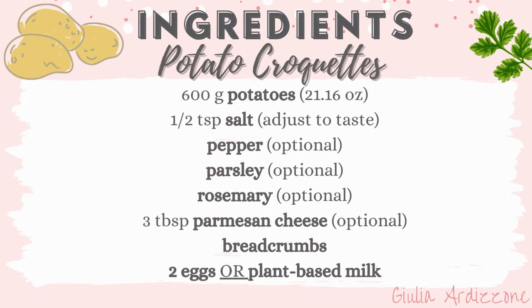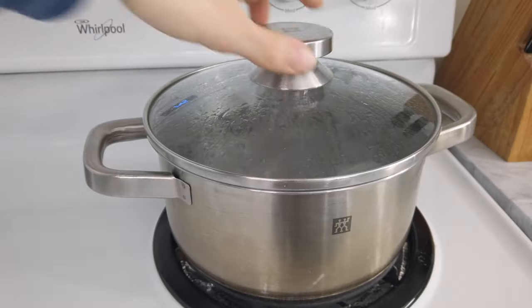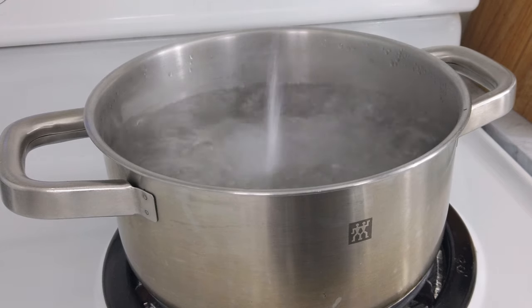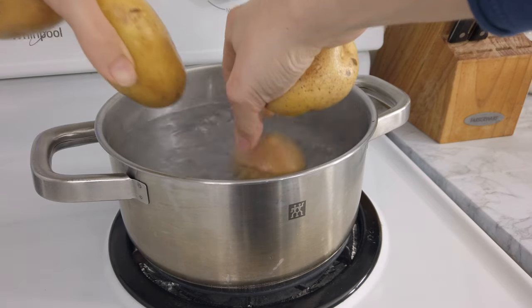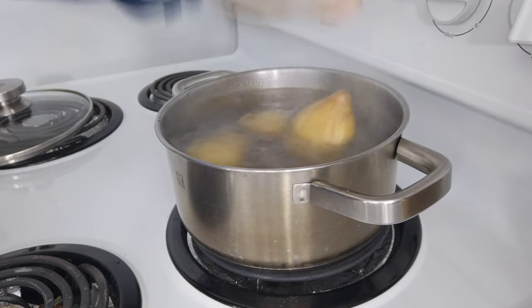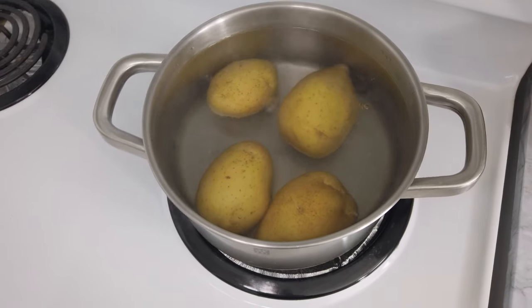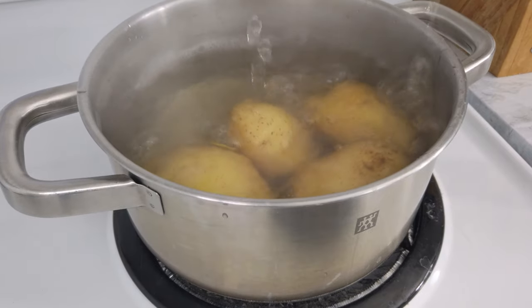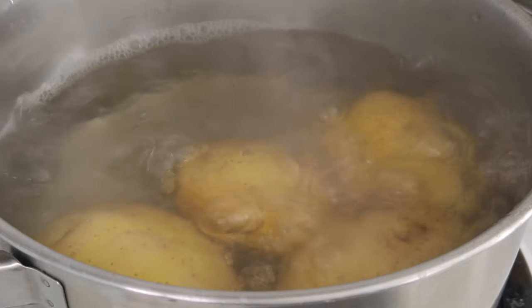Let's start by boiling the potatoes in salted water for about 40 minutes. The cooking time varies based on the size of the potatoes, so I suggest picking potatoes of similar sizes so they cook in the same amount of time. I'm using yellow potatoes, but white or red ones are good too. I don't recommend new potatoes, which are usually smaller and firmer and not optimal to mash.